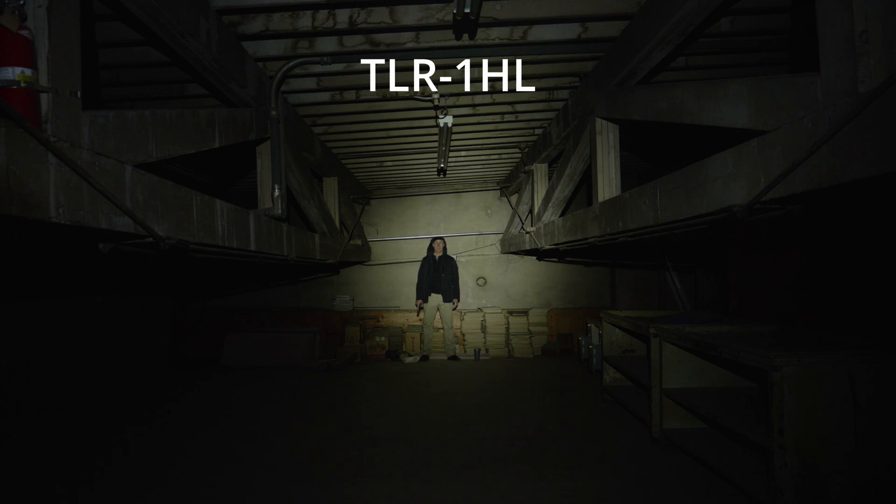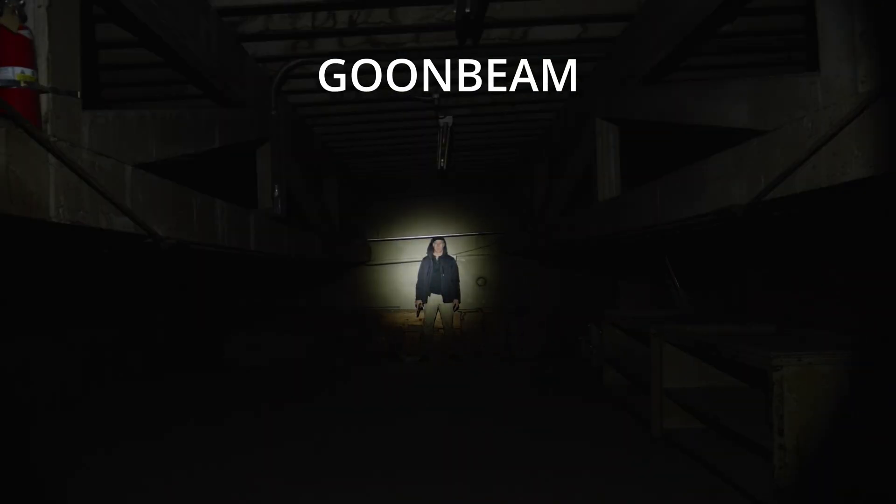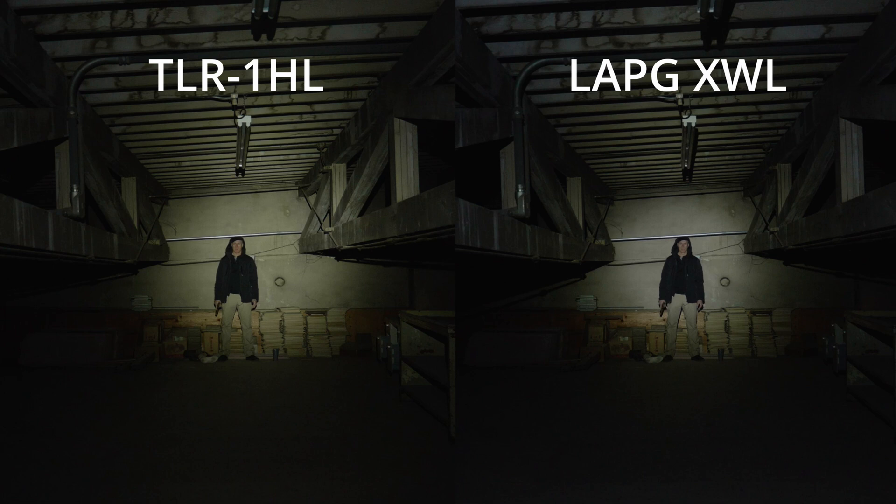We know that the battery door is typically a failure spot. Our practical test is in a warehouse space. This test allows us to see from the operator's viewpoint the light flood, the light hotspot, and how well details show up on the subject. The TLR-1 HL and the XWL both perform pretty similarly, with a similar-sized hotspot and a similar amount of flood out to the sides. The TLR-1 HL and the XWL also appear to be about the same color temperature.